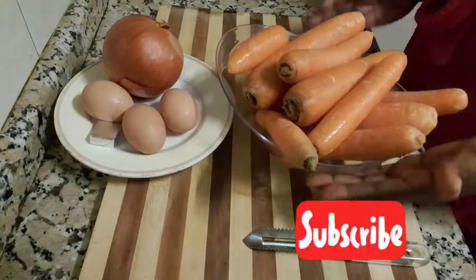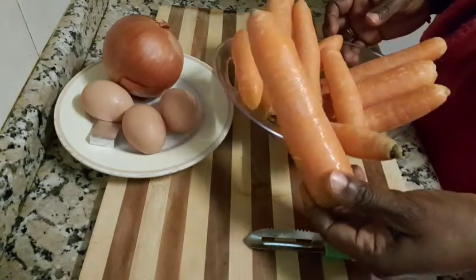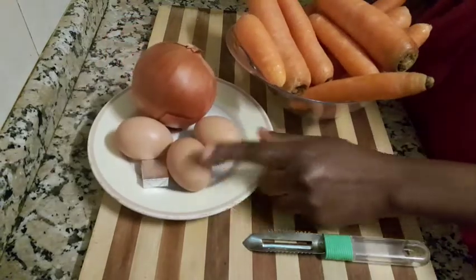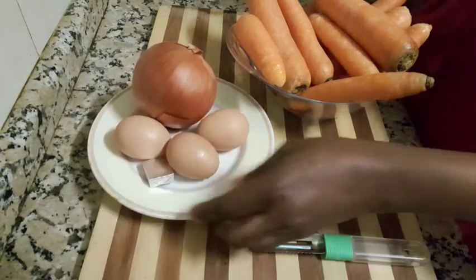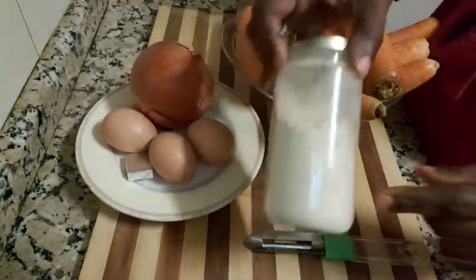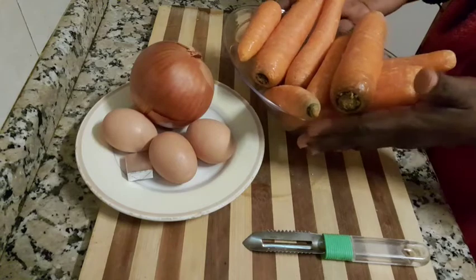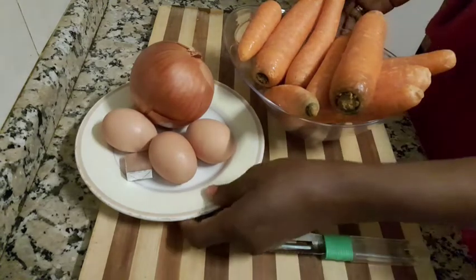Hi everyone, welcome back to Team Melody Armor TV. In today's video I'm going to be showing you how I make my healthy breakfast. This healthy breakfast contains some simple ingredients like carrots, three eggs, onions, and I will be adding some white peppers to it. So I'll be showing you as I go on with the recipe.